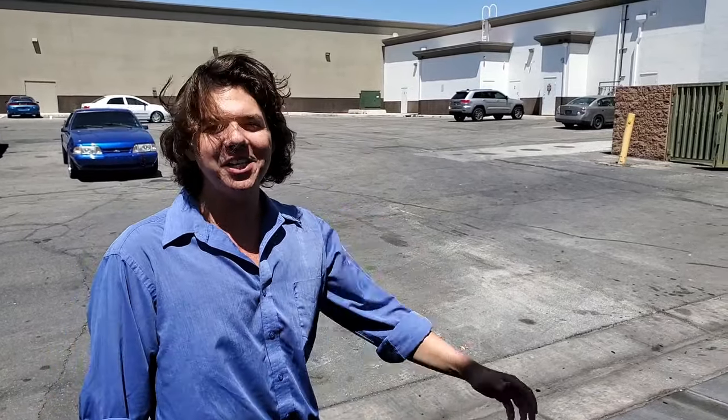Welcome to Synthetic Oil Protection. I'm your host, Eben, and today we're back doing an Amsoil Power Foam on Jeff's beautiful Toyota Corolla.